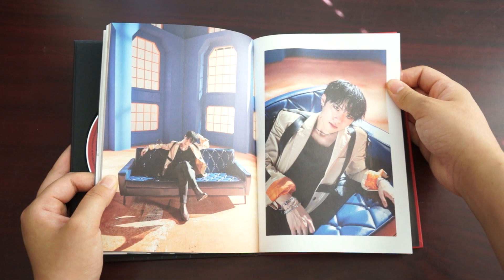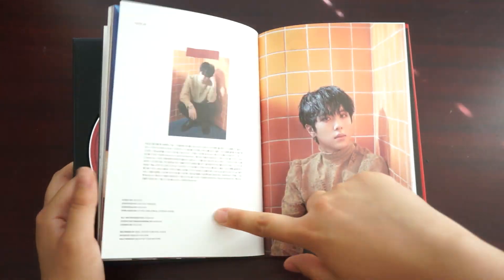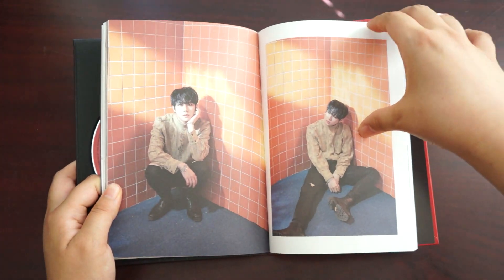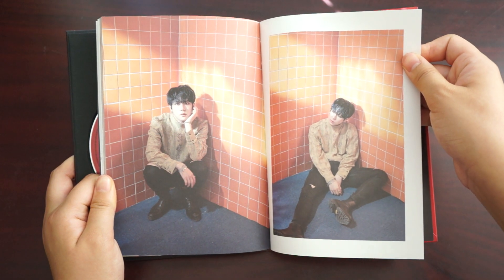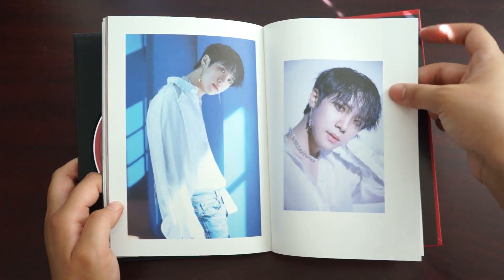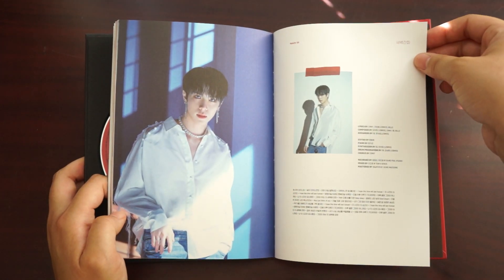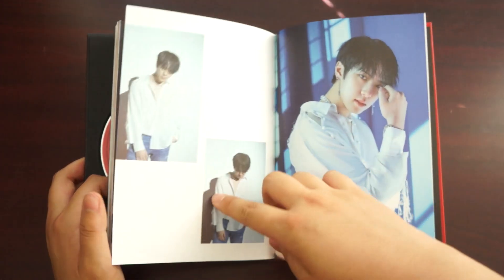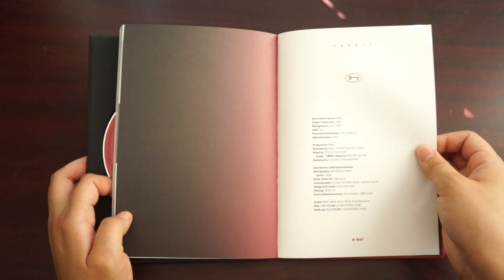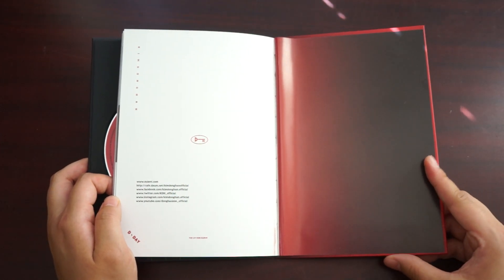I really like this page — he looks so powerful just sitting there. I love this page. There's a little bit of spine damage here, but it should be fine.